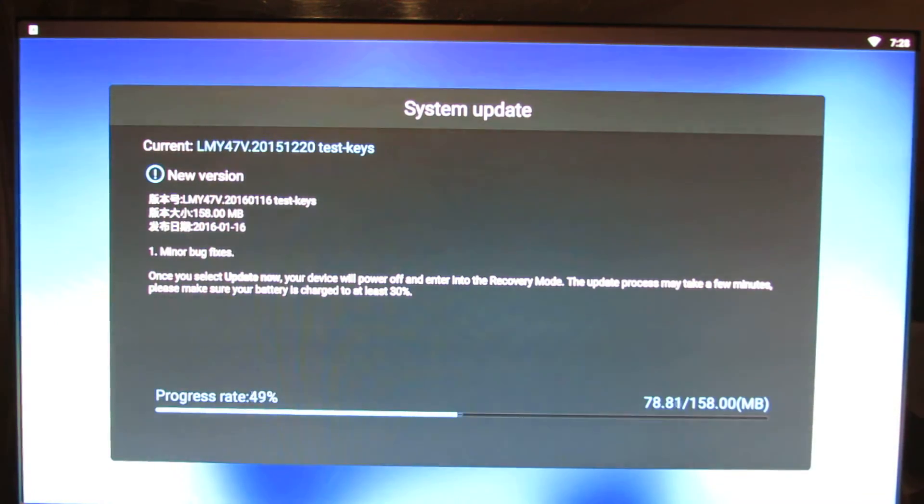You have to be patient — this process lasts about 10 minutes. You first have to download the firmware update and then install it. The TV Box will reboot into recovery and will install the new version.